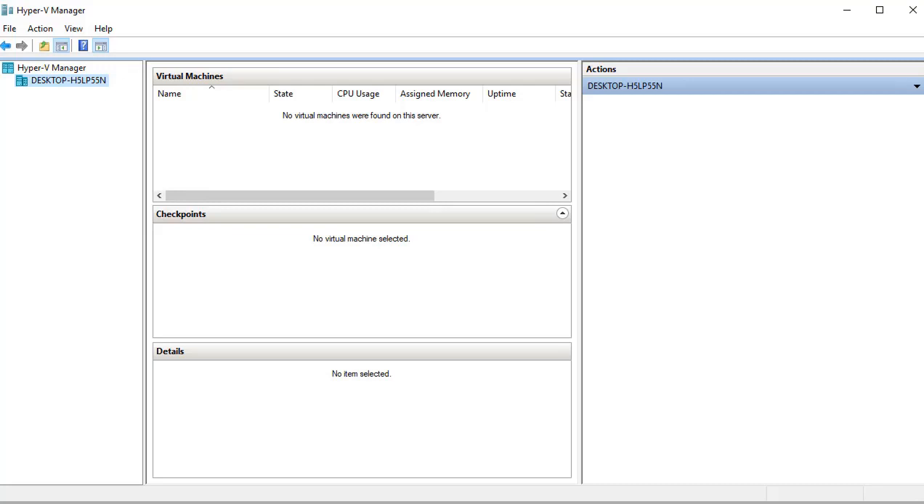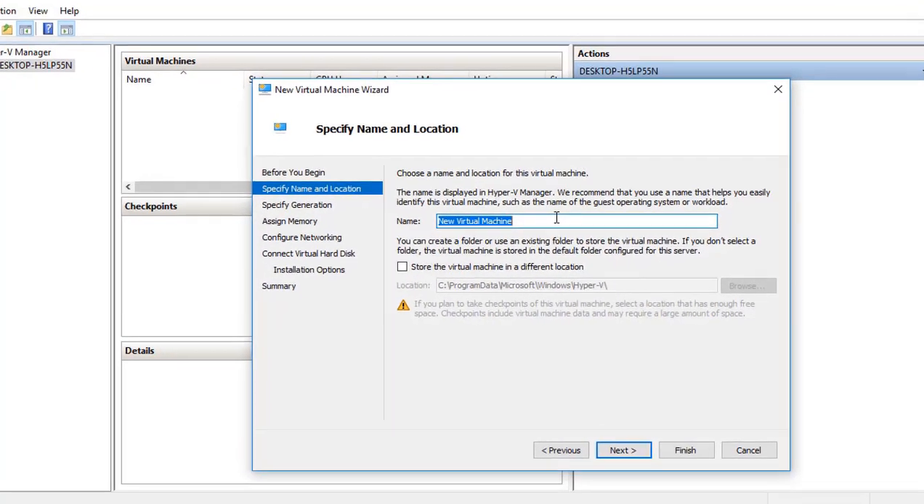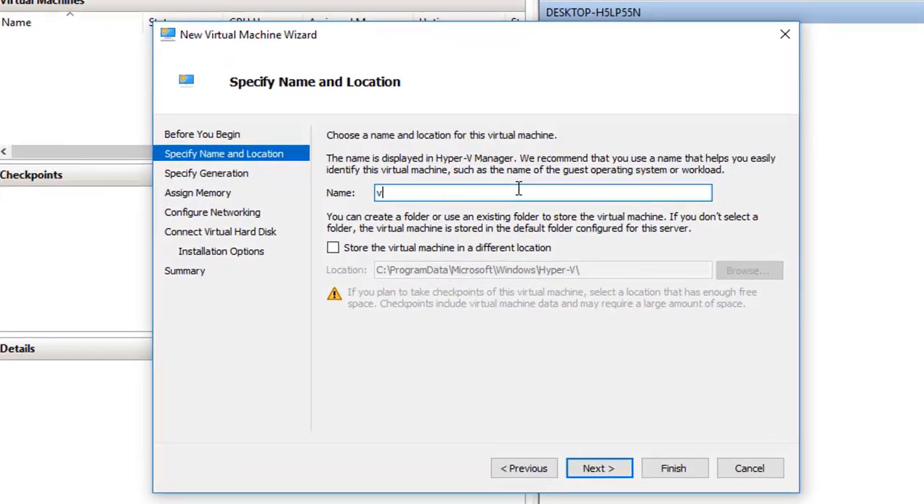One topic that comes up frequently is which hypervisors are supported. Reference either the release notes or the getting started guide, which has detailed steps on bringing up the virtual machine in the different supported hypervisors. Make sure your hypervisor is supported, and reference that getting started guide for step-by-step instructions. I'm going to go ahead and create a new virtual machine and give it a friendly name.